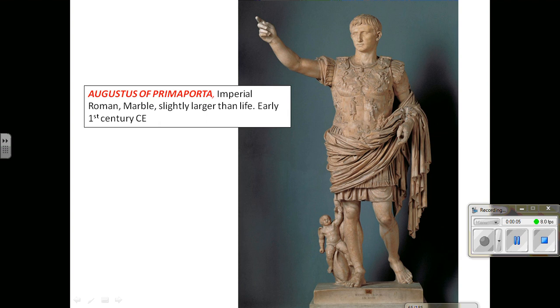Normally I would not want to cover a work as important as Augustus of Prima Porta via video lecture, but since we basically don't have class this week and many of you are out, we need to keep moving along. Augustus of Prima Porta: we have a little bit larger than life-size marble statue made during Augustus's life.